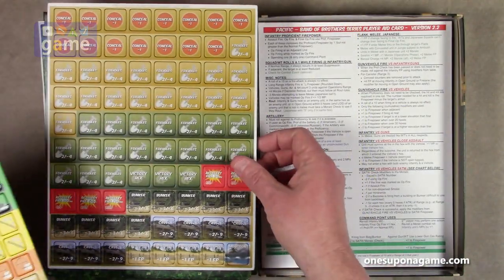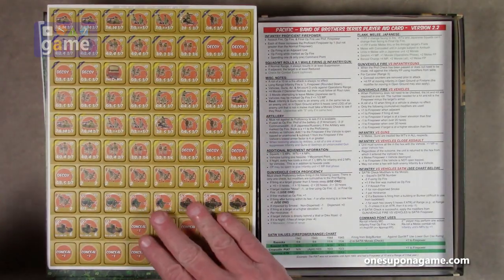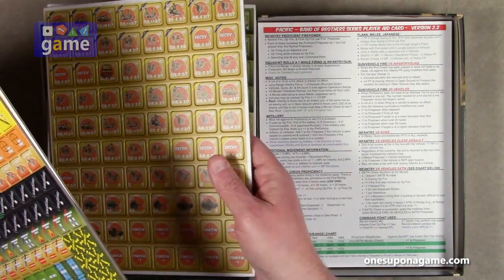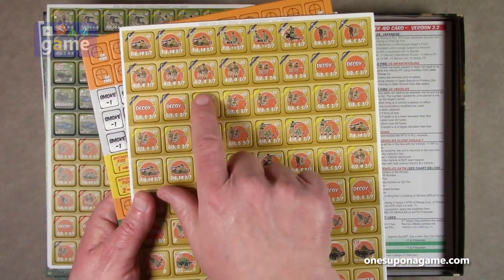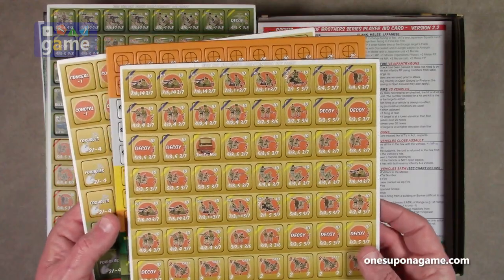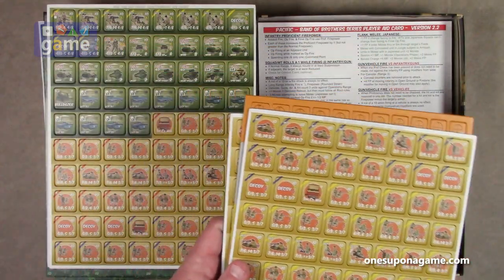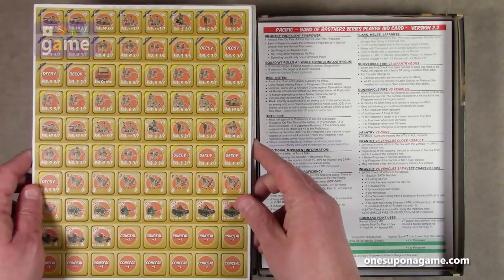One thing I thought was interesting — we have hubs. So the companies — this is the third company hub. Command and control may play a little bit more into this game than previous games, with the first company hub.